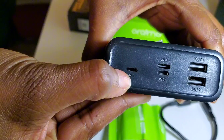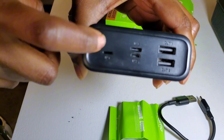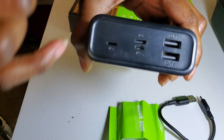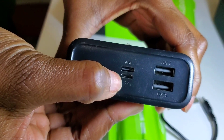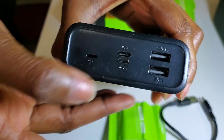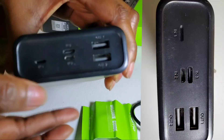You can charge the power bank from any of the three input ports. This is the Lightning charging port — when you use this one, your power bank will recharge very fast. You also have a USB Type-C charging port and the lower one is a regular USB charging port.